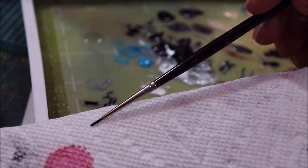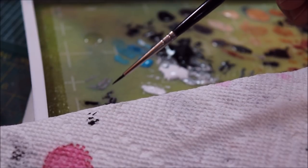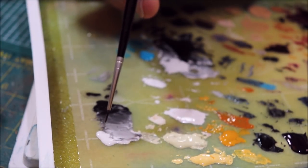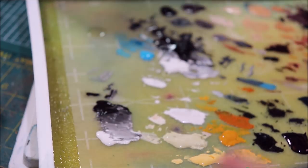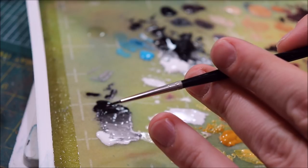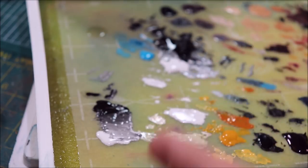Very important step: I'm going to come over to my paper towel and wick off the excess from the tip. So I've got a bunch of black paint in my brush but the excess has been wicked off. Now I'm going to go into my white and just get a tiny little dab — that tiny little dab of white is how much I want.